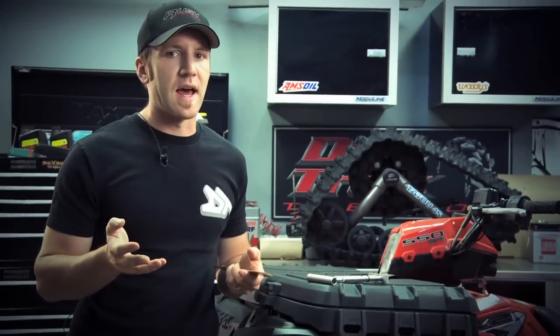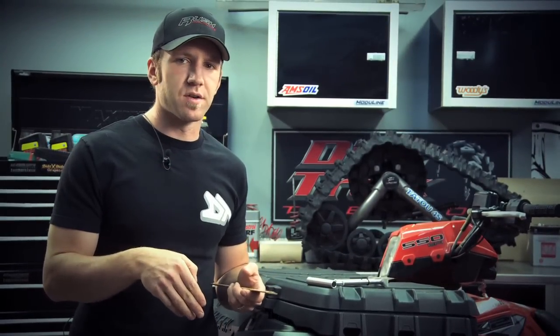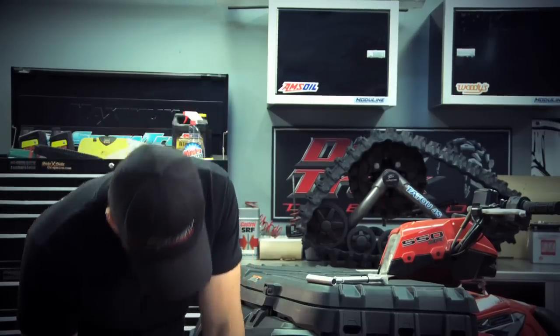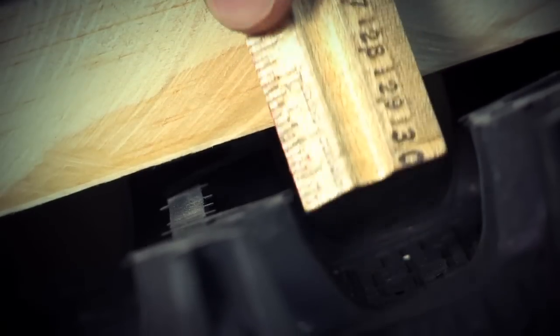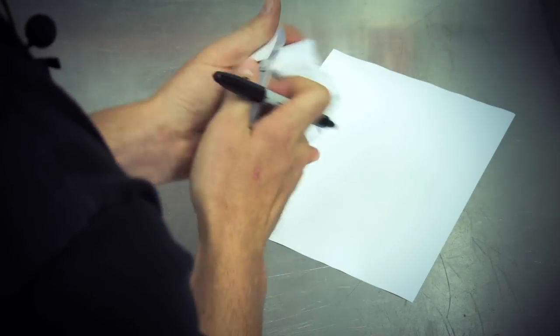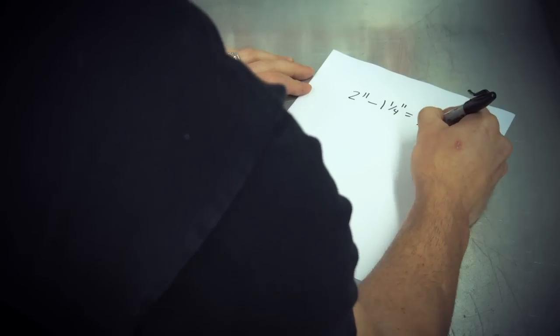Next we're going to need our static measurement: without putting any pressure on the track, measure the distance between the top of the track and the bottom of the bar. Finally, deduct the static measurement from the tension measurement and you will have your deflection at the required poundage the manufacturer requires. From here you can adjust the tension and then remeasure to attain the optimum deflection at the required tension.